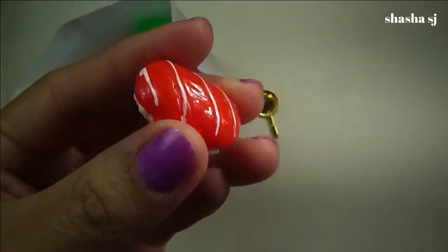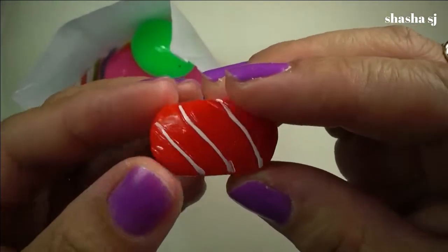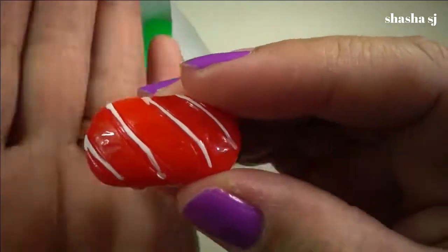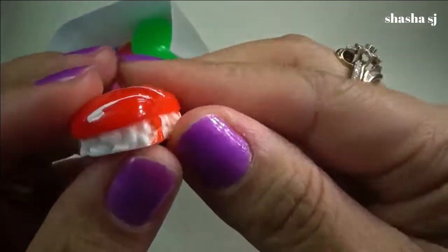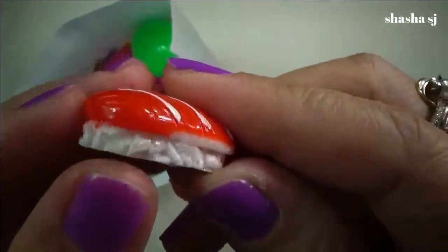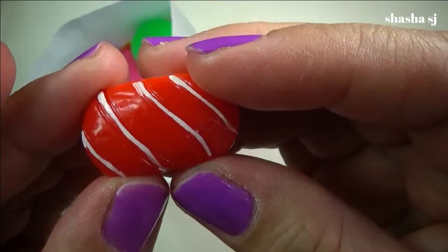It is a dessert — something like a strawberry cake, I don't know, but it's super tiny. Wow! That is like a bread, or a dessert, or maybe jello on top — I don't know, it's just too cute. Let me know what this is, guys!